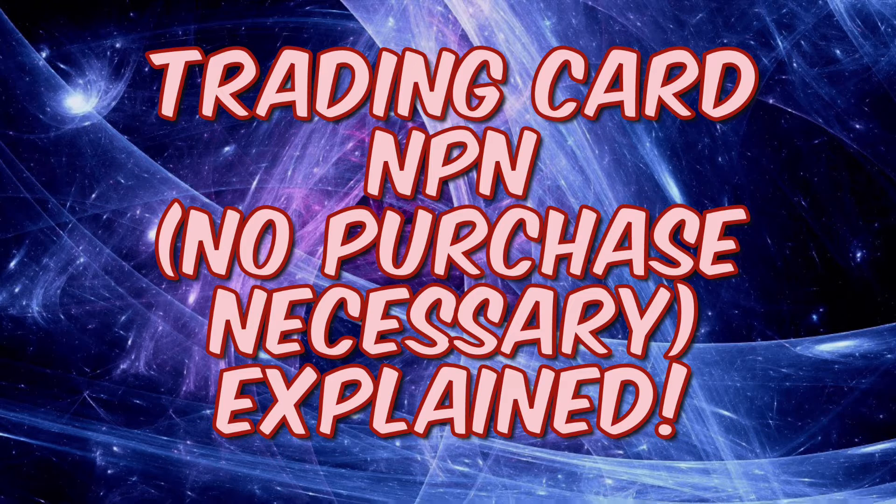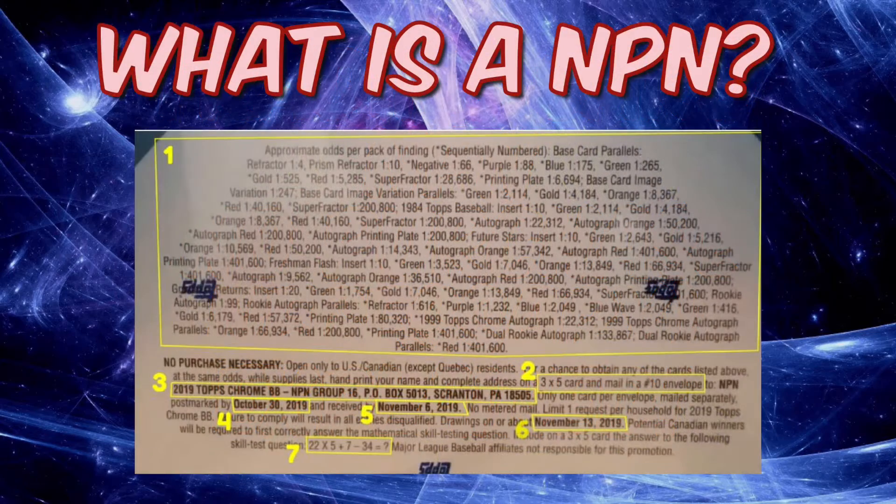First I'm going to show you the back of a pack of cards. As you remember from most packs, at the very top you see the odds of what you can receive in a given pack of cards — often the list is quite long these days. By doing an NPN, you have a chance of getting one of the cards listed under the odds list.